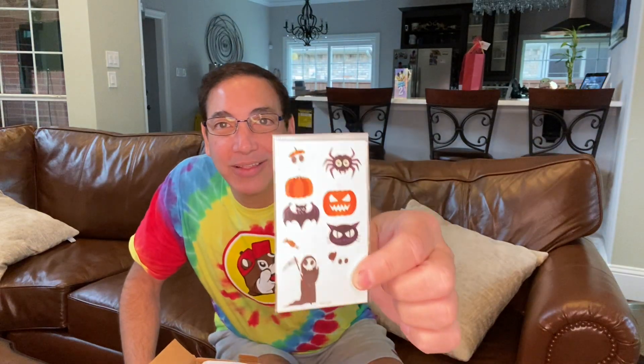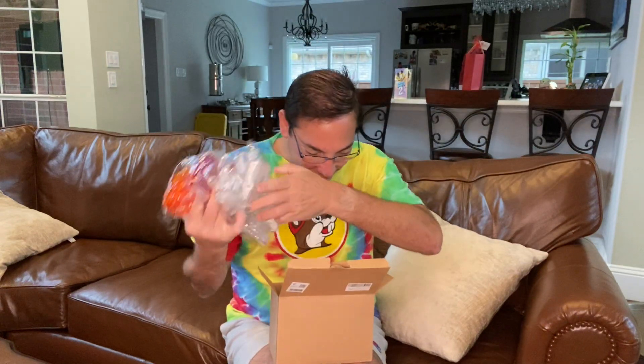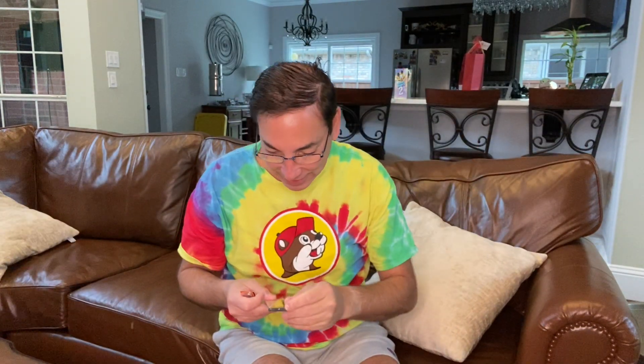Look at this — it comes with some little temporary tattoos. I love these things, so I'm going to be putting one of these on in a bit. Here's the tag; you can connect it up to a controller if you wanted to. Inside, it comes with a remote controller and a battery, so let's see how this all works.